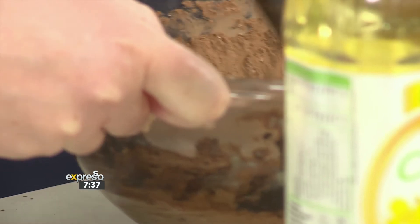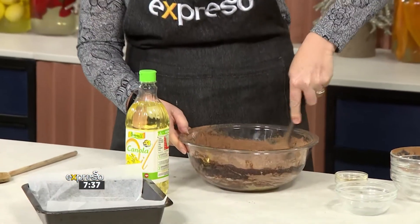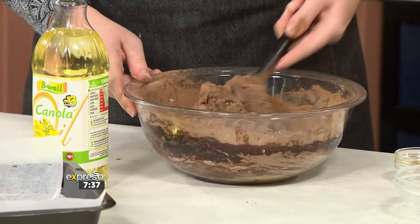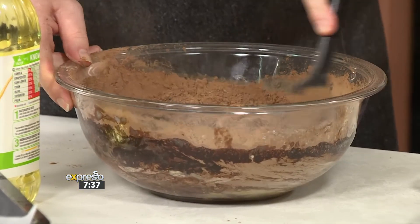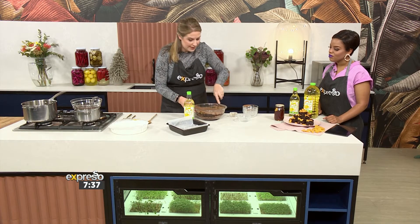That textural element — absolutely. We've used almonds, but you could use pecan nuts, macadamia nuts, you really can mix it up, whatever floats your boat. Give that a good mix and then, of course, don't forget to line and grease your tray, because you don't want your brownies to stick.